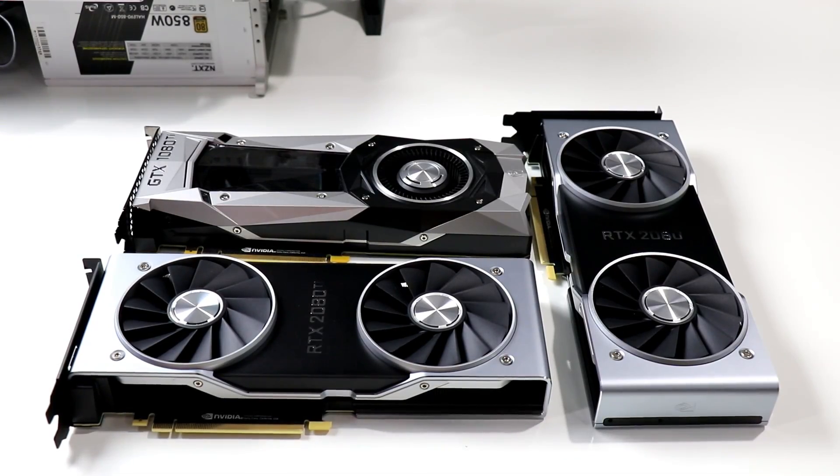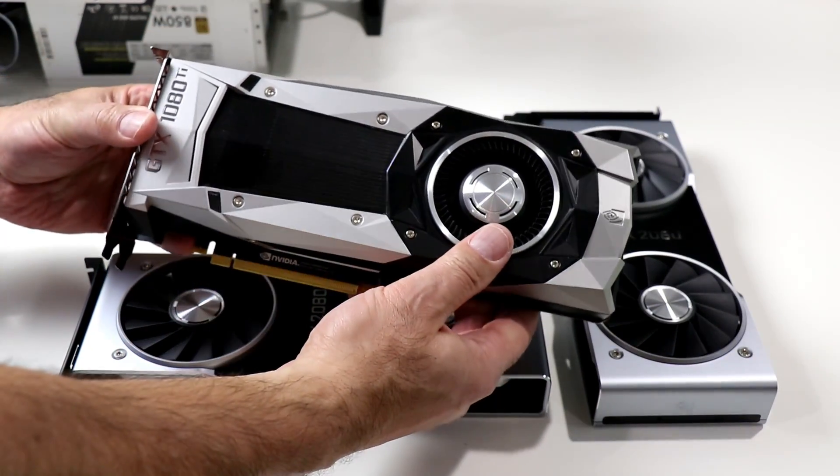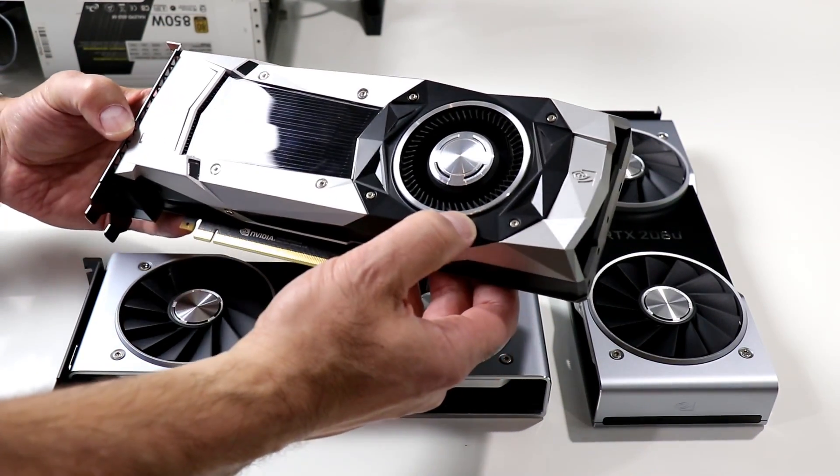Before we dive into the tech demos and benchmark numbers of these two new NVIDIA Turing graphics cards, let's take a quick look again at the physical attributes of NVIDIA's new GeForce RTX 2080 Ti and 2080 versus the previous generation Pascal-based GeForce GTX 1080 Ti.